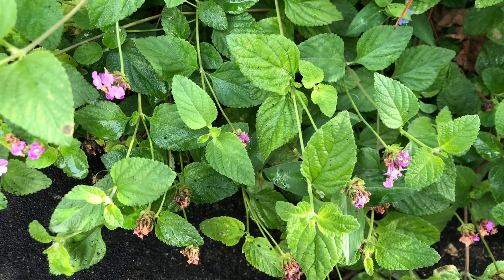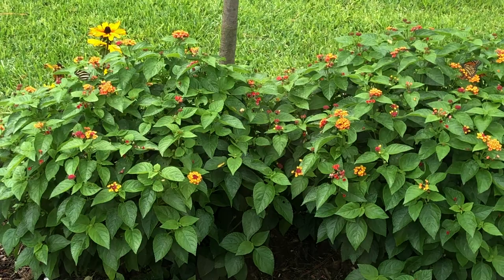If you want the vining trailing type, that's usually Lantana montevidensis, also known as trailing Lantana. If you're looking for the shrubbing type, what you'll commonly find is Lantana camara. But before you buy, hold on — because there's a problem with both of those, especially Lantana camara. That's what we're going to talk about next: the problem of Lantana camara.